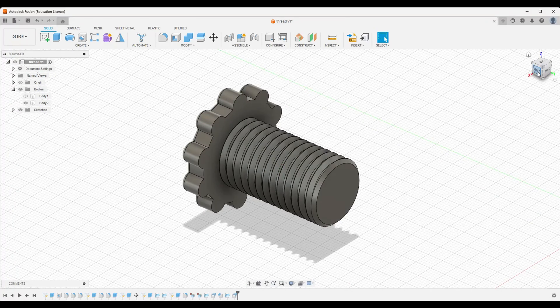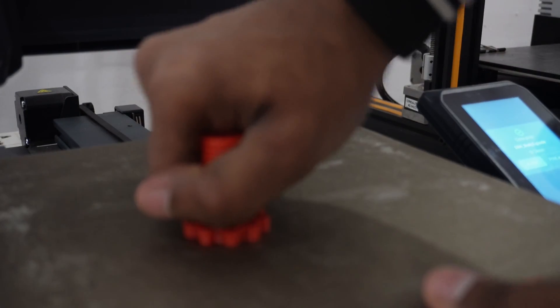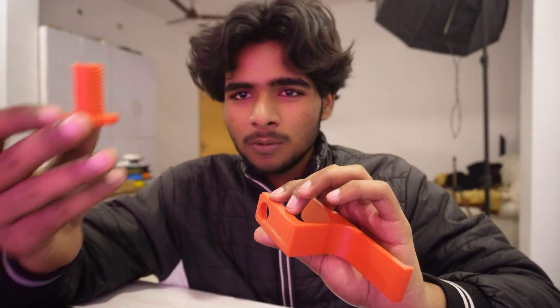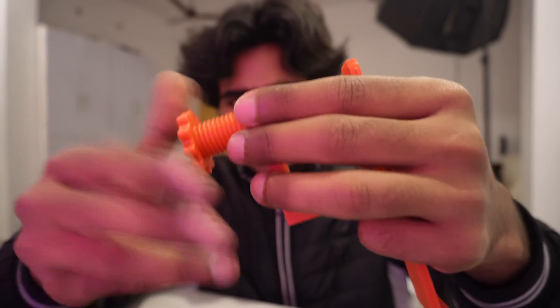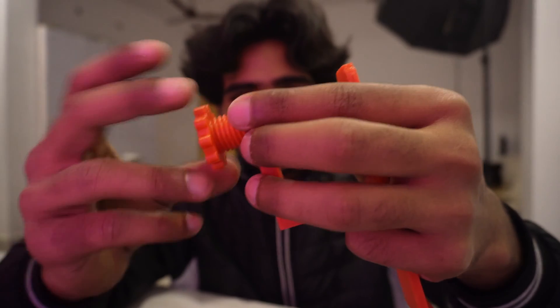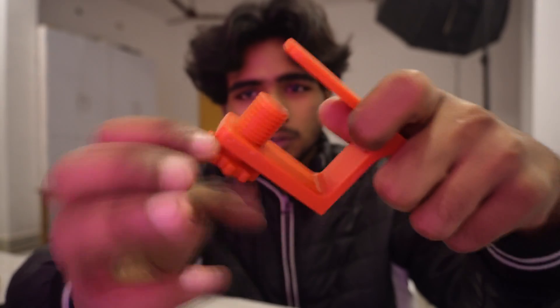So let's print it again and see how this goes. This is our new updated thread — a bolt — and this is where we're going to insert it. Let's give it a try — and you can see it's super easy! I can literally insert this thing in here super smoothly. This is how you design threads for 3D printing. Now I can easily hang my headphone on it.